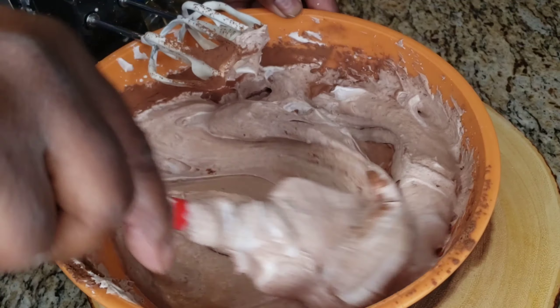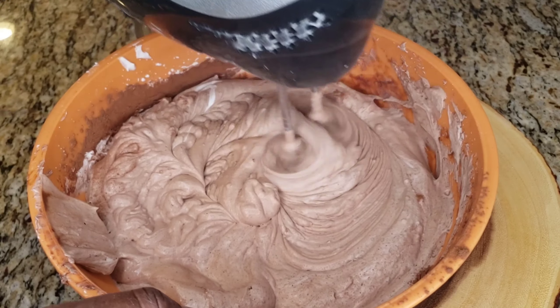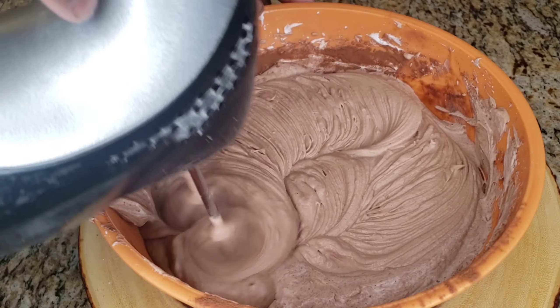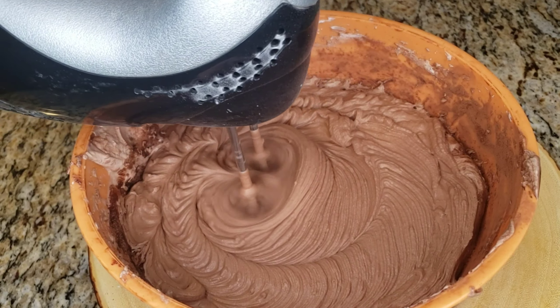We fold it in and now we're gonna whip it — all that chocolate's gonna just whip right into it. Take the mixer and whip it. Get all that dry stuff whipped in. Once it's fully whipped, we're gonna put it in our ice cream container and freeze it for three to four hours. Look at that — that's beautiful. Scrape it into the ice cream container and put it in the freezer.